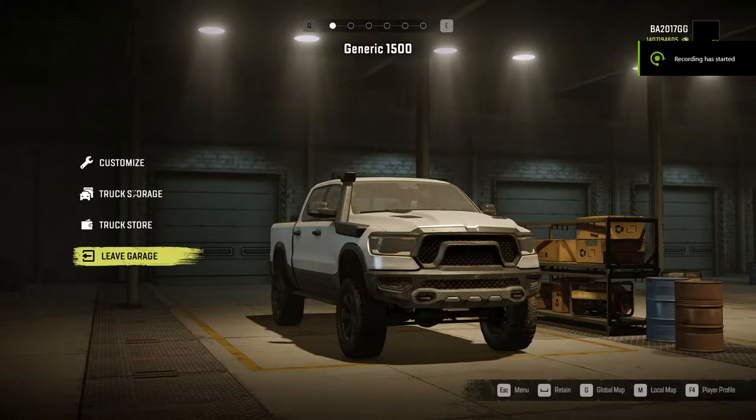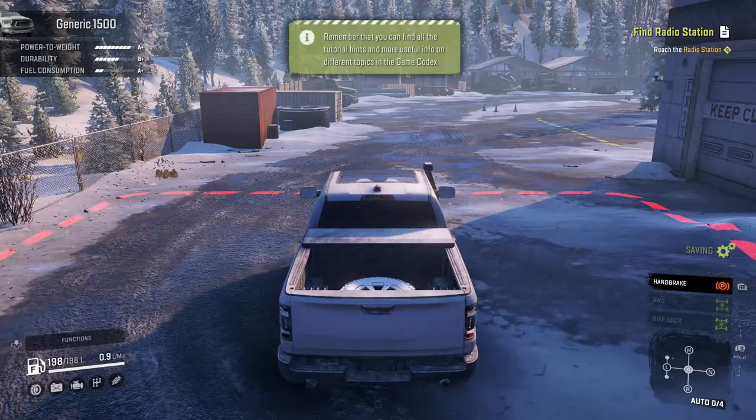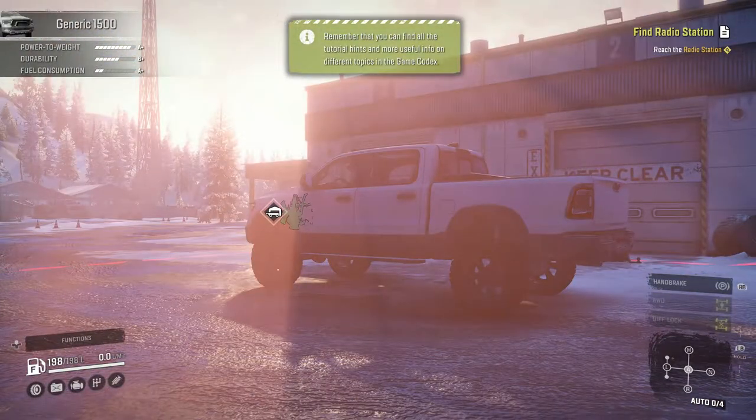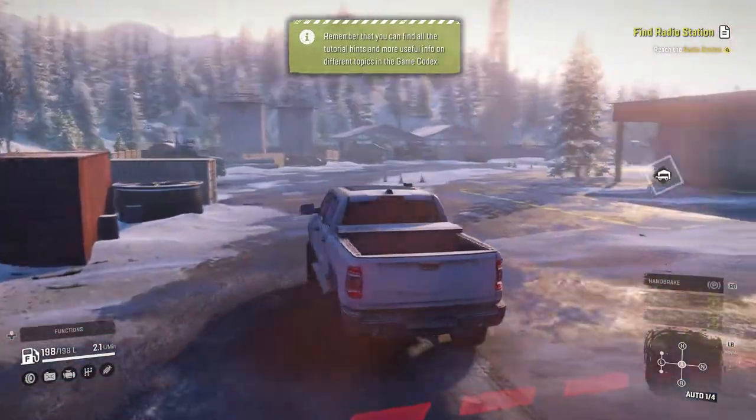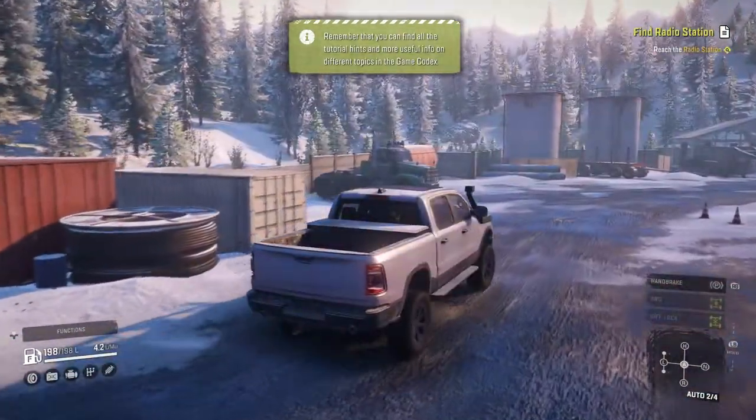Today we're going to check out the Generic 1500. This kind of looks like a Dodge Ram, and that's ultimately what it is. We have it fully tuned, no frills, spare parts in the box, and winter tires.